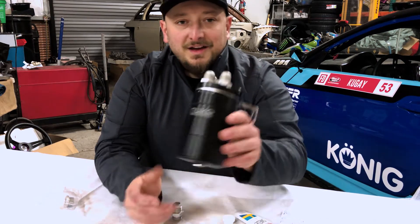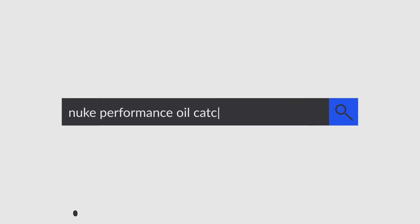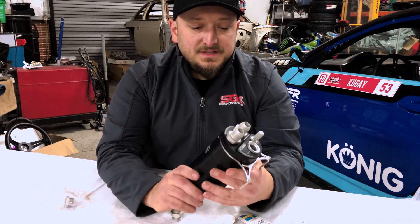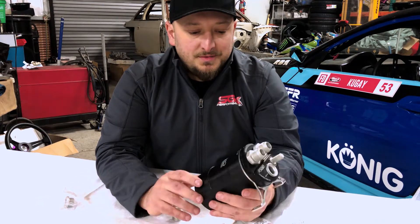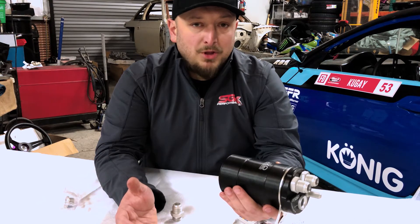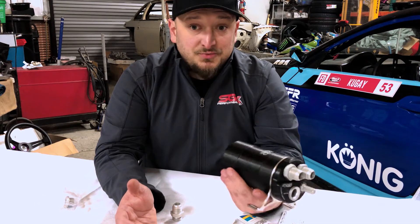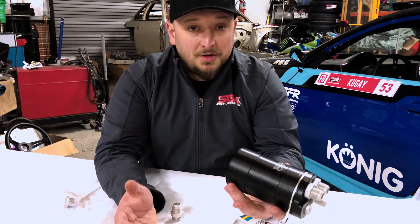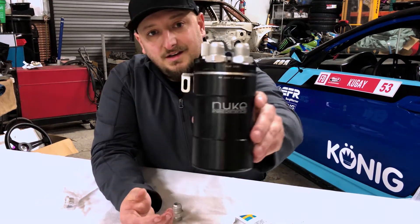We're taking a look at the Nuke Competition Oil Catch Can. This is designed essentially to harness the blow-by or the excess crankcase pressure. Engines with a lot of boost or ethanol motors definitely get a lot of blow-by — it's the nature of ethanol where it flies past the rings and you'll essentially get ethanol on everything. It's really good to have a catch can because that prevents it from being in unwanted places in the motor. And this catch can is not only really functional, but also looks amazing.